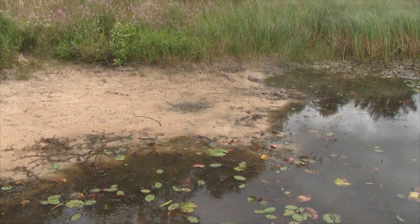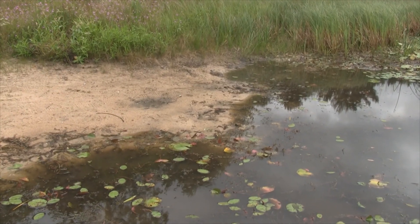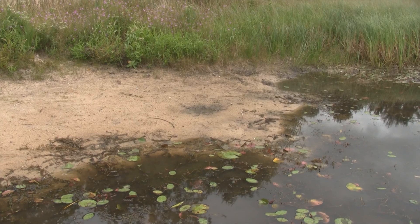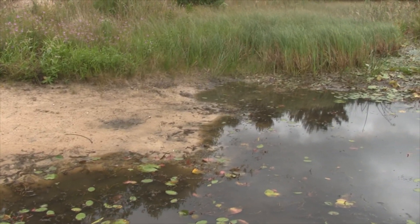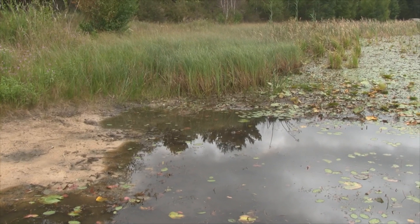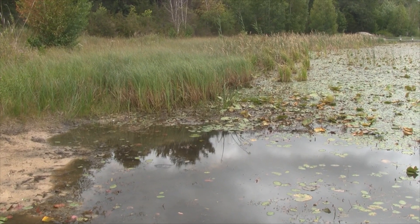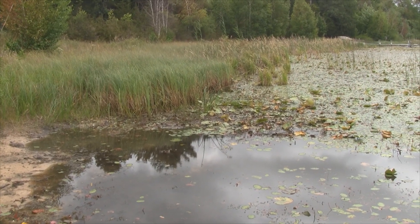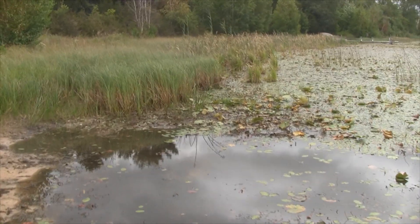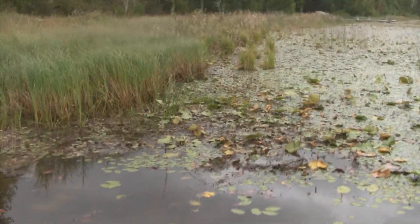Fast forward four weeks - here we are checking up on the lake aquaponics experiment. The lake has dropped quite a bit, about seven inches in the past four weeks, because we've been having a major drought. Also, local farmers are pulling water out of the aquifer, which really makes the lake go down. Let's go see how the aquaponics turned out.